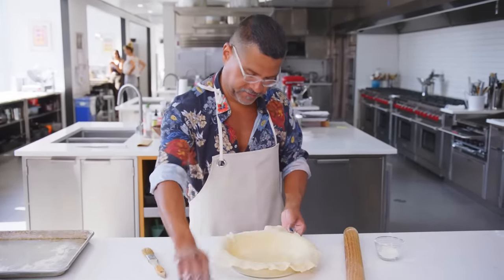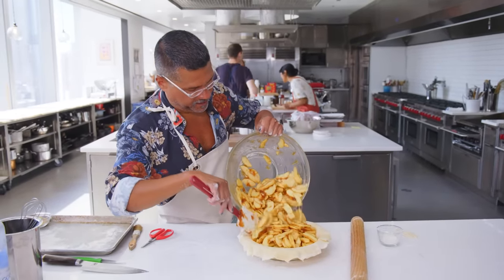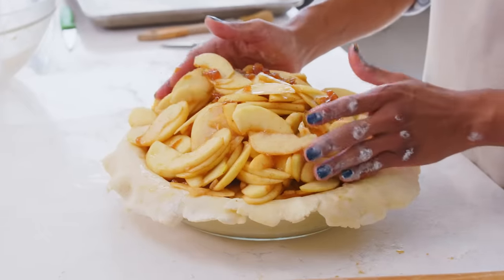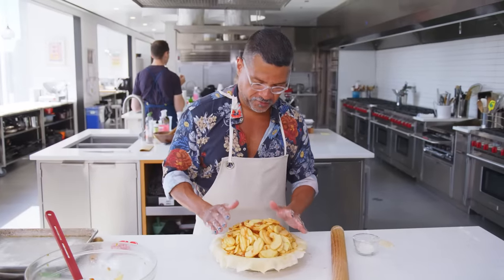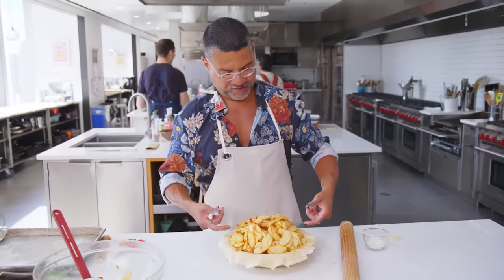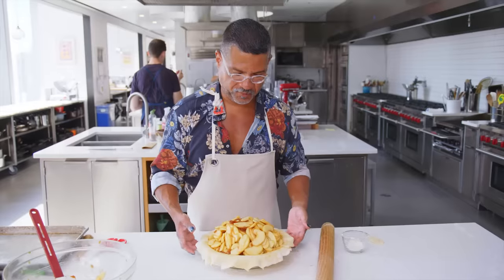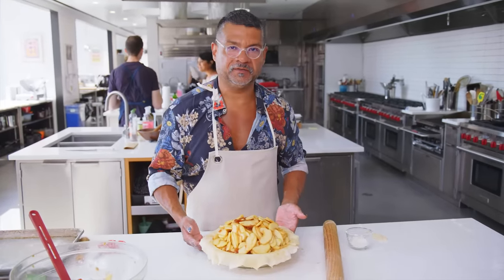Look at that — so good! You're probably thinking, God, that is like a massively overflowing pie. But these apples are gonna cook down. This mound of apple is gonna shrink down probably a good two inches into the pie. We're gonna throw this in the freezer just so the crust can firm up a little bit, and then we will add the top crust.